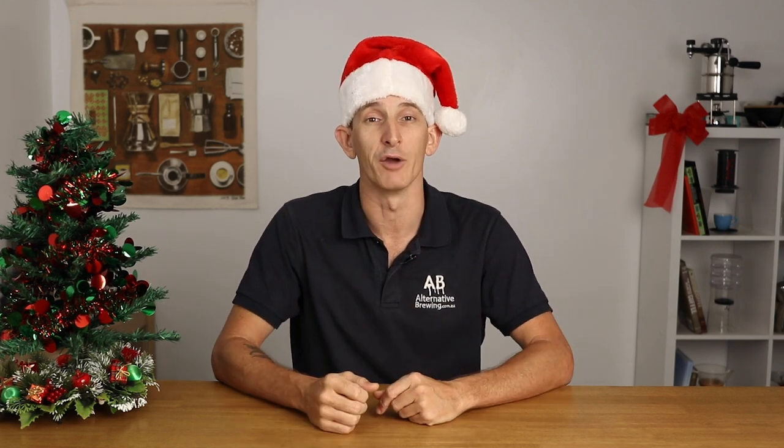Hi everyone, what's up, it's Joshua here from Alternative Brewing, and today I'm bringing to you the top Christmas gifts you can be getting yourself or that person you know is really into brewing and drinking great coffee. Christmas wish lists are not all we do here at Alternative Brewing, so if you go ahead and hit that subscribe button followed by the bell icon, you can keep up to date with the latest reviews and product overviews we bring out each and every week. And if you like what you see, go ahead and smash that like button. Now, with that, in no particular order, let's start our countdown of great coffee gift ideas.